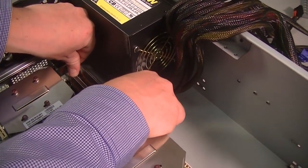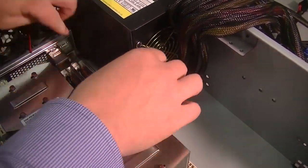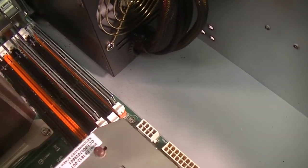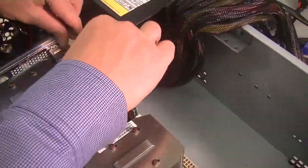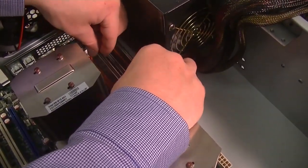Apply even pressure on both sides and they should click at the same time. Put even pressure on both sides of the stick so that it clicks, and you should see the tabs close once it's pushed in all the way. As you apply pressure down, the tabs will flip over.